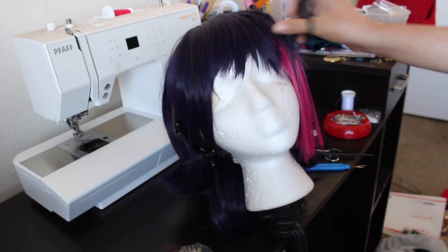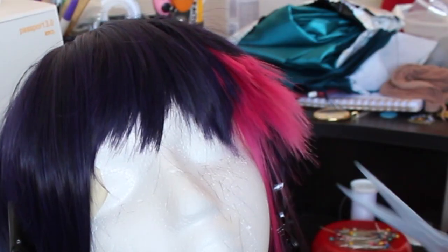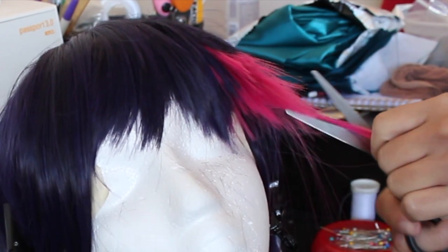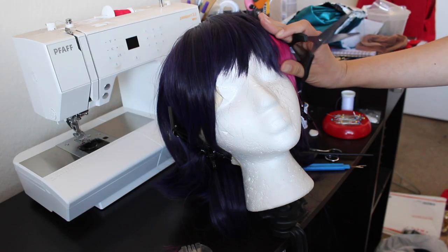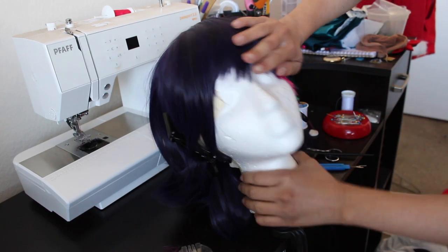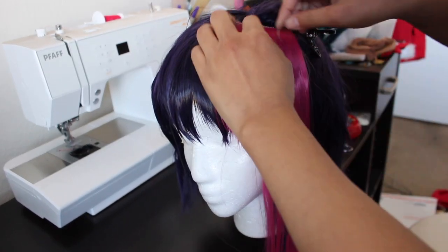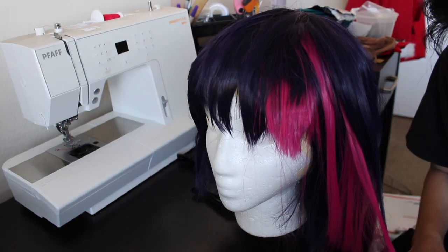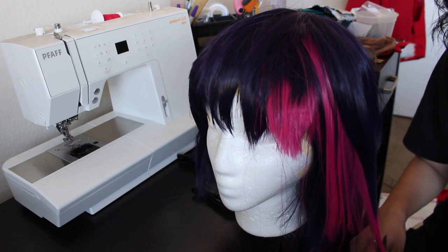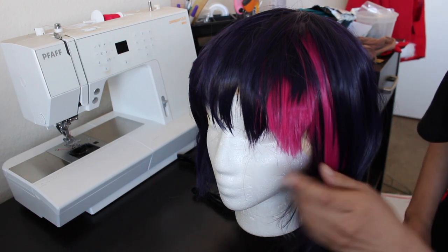It was at this point that I realized my horrible mistake. It turns out that all of this cutting the wefts and then layering more wefts made the bangs unnaturally thick, and I had to use quite a bit of hairspray to flatten it out. 0 out of 10, would not recommend. It wasn't until I tackled the side bangs that I realized that Epic Cosplay wefts are actually quite thick, and I really didn't need to cut all those wefts off from earlier. So yeah, lesson learned — if you ever use Epic Cosplay wefts, they're quite thick, you don't need to use a lot.